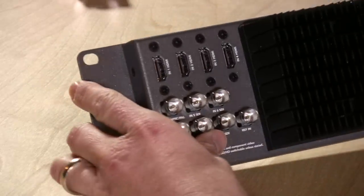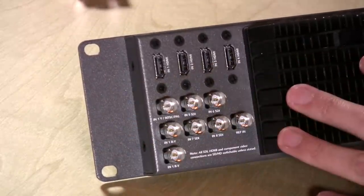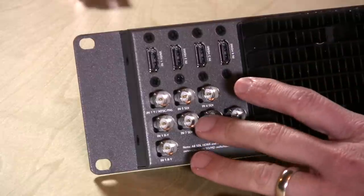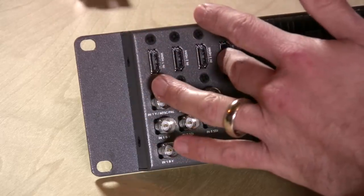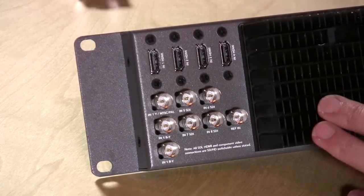Let's take a look at the back panel so you can see how it differs from the Television Studio. It has four HDMI inputs — the same number as the TV Studio version — however it also has two additional SDI connections over the TV Studio, giving you a total of eight inputs. So you get the same HDMI connections but can really have up to eight things plugged in.